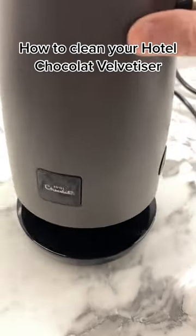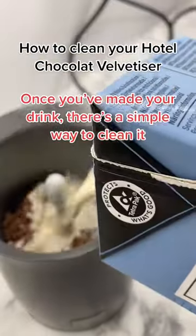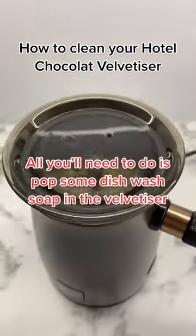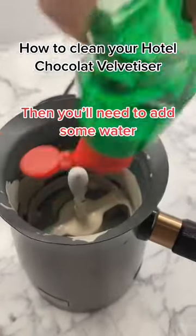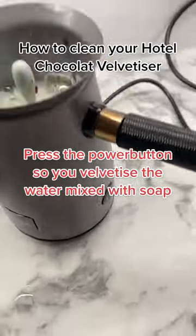How to clean your Hotel Chocolat Velvetizer. Once you've made your drink, there's a simple way to clean it. All you'll need to do is pop some dish wash soap in the Velvetizer, then add some water. Press the power button so you velvetize the water mixed with soap.